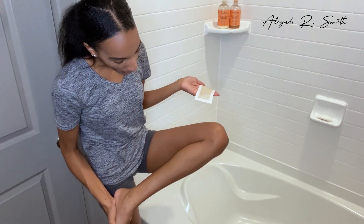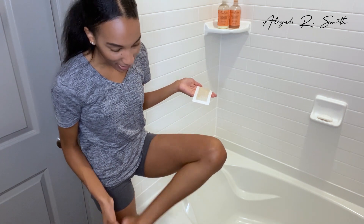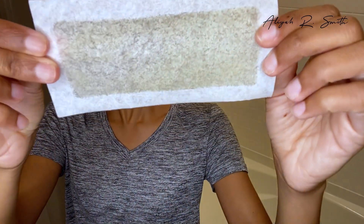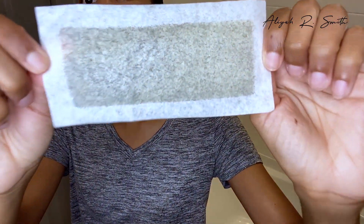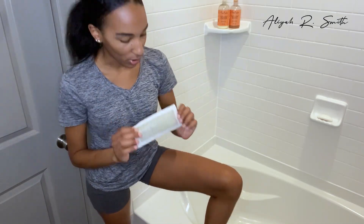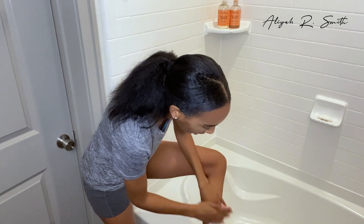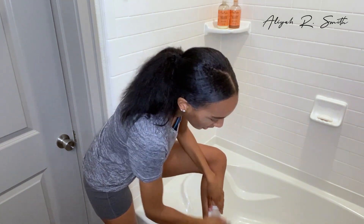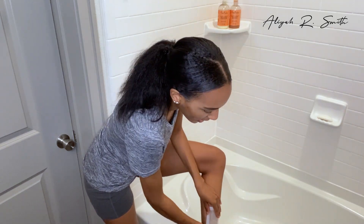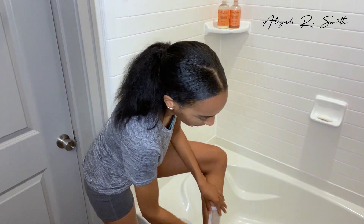I don't know if you're supposed to use hard wax on your legs, but that's what I've been doing. Oh my goodness, this stuff is great! You can see the hair from my leg right here — this is what it looks like after. Wow, look at that guys, that is amazing!